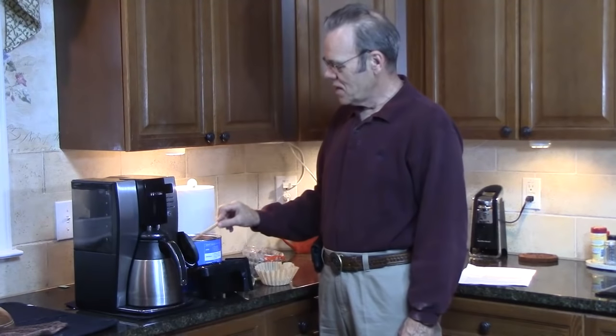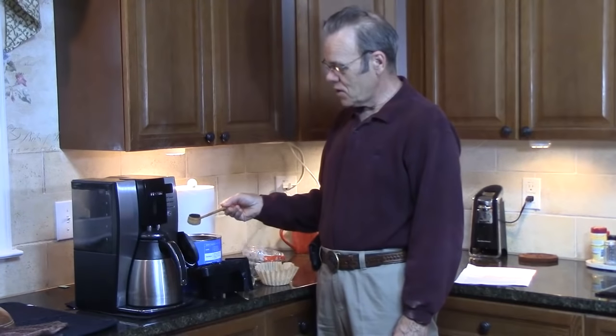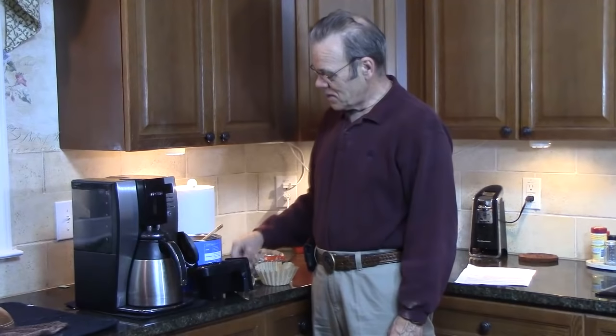Hi y'all, welcome to my kitchen. I'm just getting ready to use my turned coffee scoop to make some coffee. It's a fun little project and it makes a great gift.